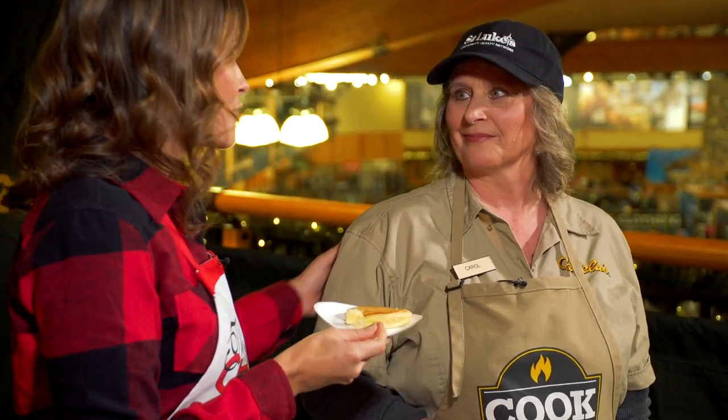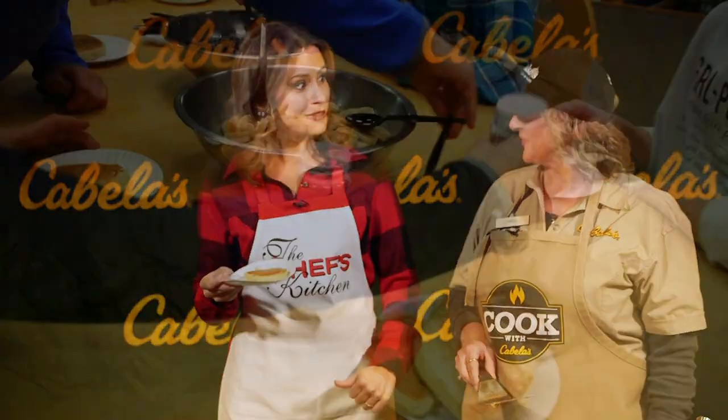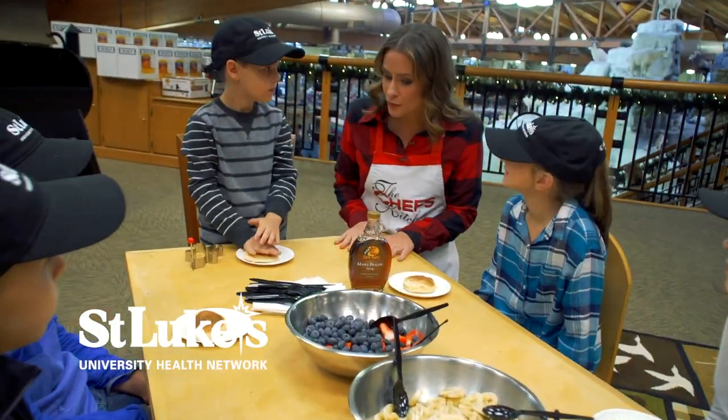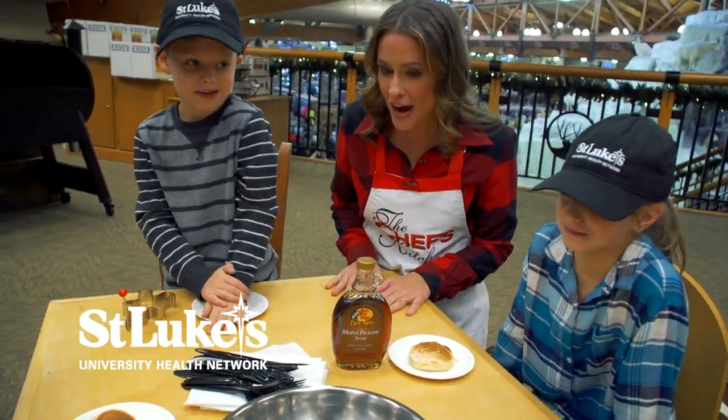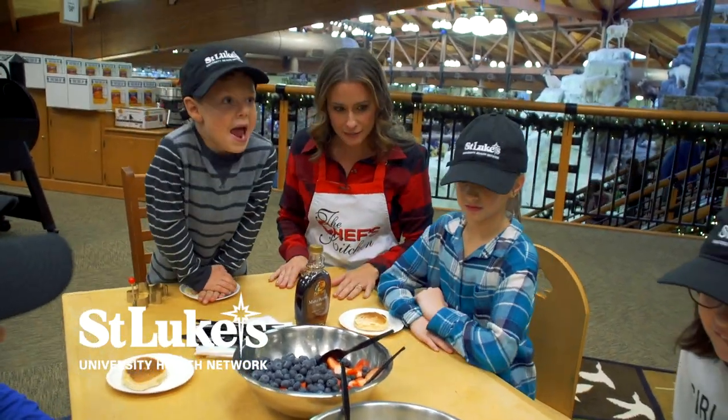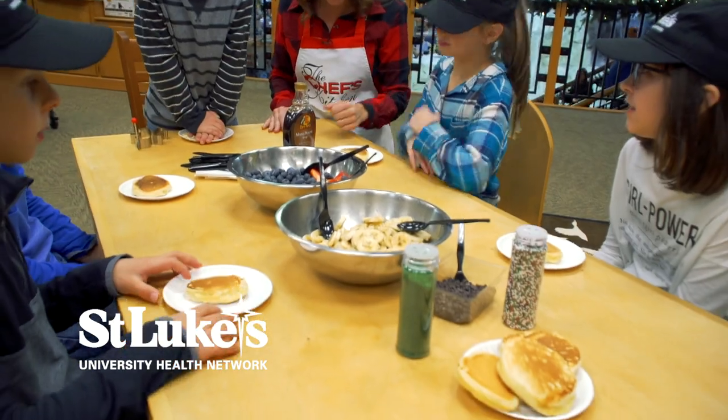Thank you so much for making this for me and chatting with us. You're so welcome. Let's go check out what the kids are doing. So you guys ready to decorate some pancakes? Yep! We've got some maple syrup, berries, bananas, chocolate chips, sprinkles. Go crazy, have fun, get started guys!